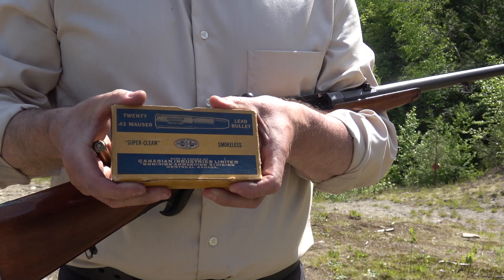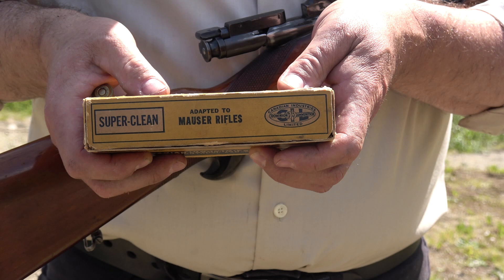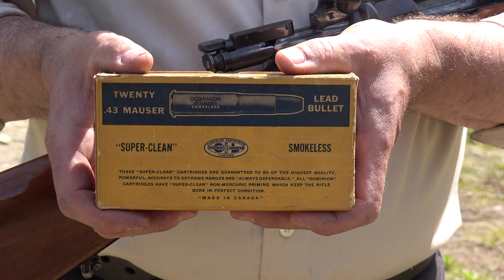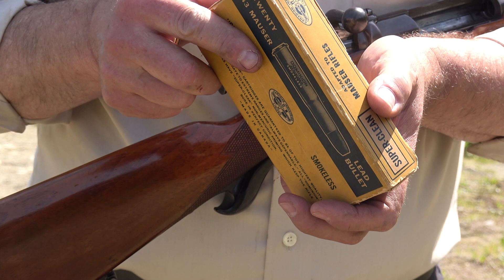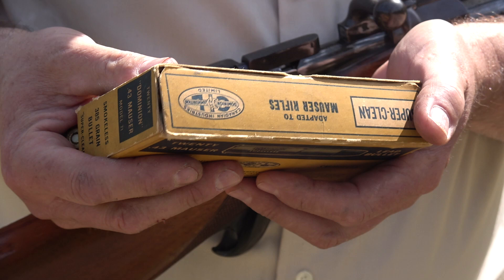Just so I don't have to hold on to it, this is what I did find. This is Dominion ammo adapted to Mauser rifles. On the top it says Dominion 43 — 43 Mauser cartridges. So this box is in good shape. It's a lead bullet, and it says 'super clean' on the end, so this is probably rust-free primers — they don't cause rust.